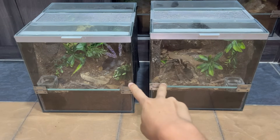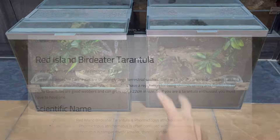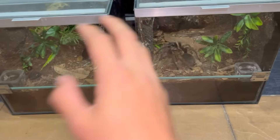We are back again pairing these two tarantulas. If you guys haven't watched the video from two weeks ago, I tried to pair them — absolute fail, go check that out. The Formictopus atricomatus male has made a sperm web, so hopefully today he will know what to do with the female — not just walk in — and hopefully the female will respond to him appropriately.